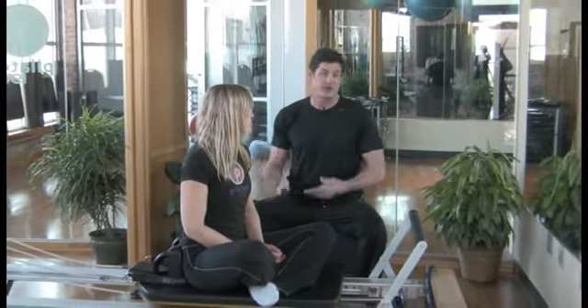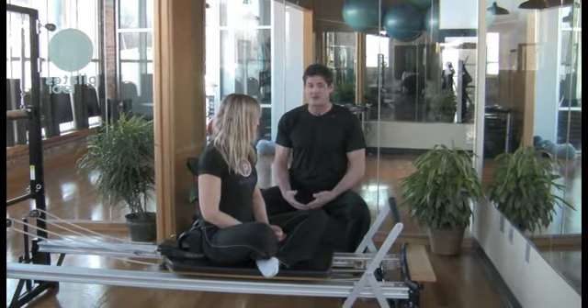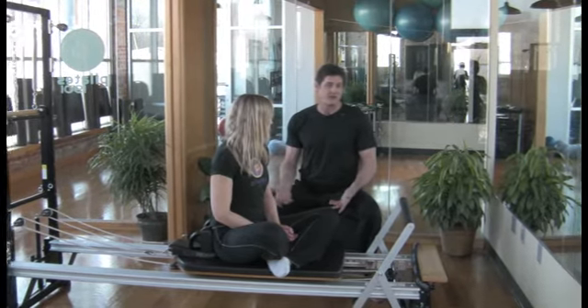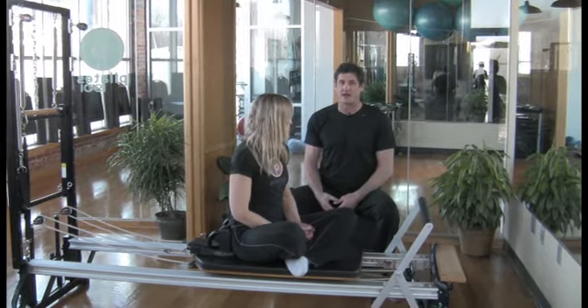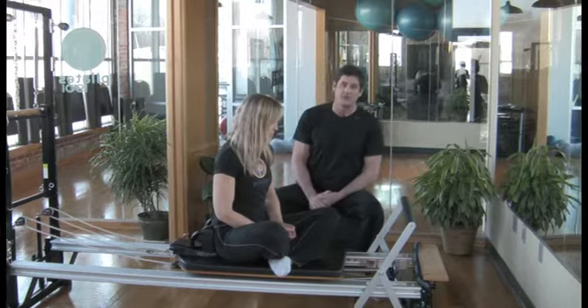Hi, this is Scott from Pilates 1901 and I'm here with Lisa to help answer one of the most common questions we get. People come to our website or come in and say they've tried Pilates — maybe at a gym or on a cruise — and it's basically mat Pilates. Then they see the equipment and ask: what's a reformer and how is it different? We really think the best way to answer that is not just to talk about it but to show you.